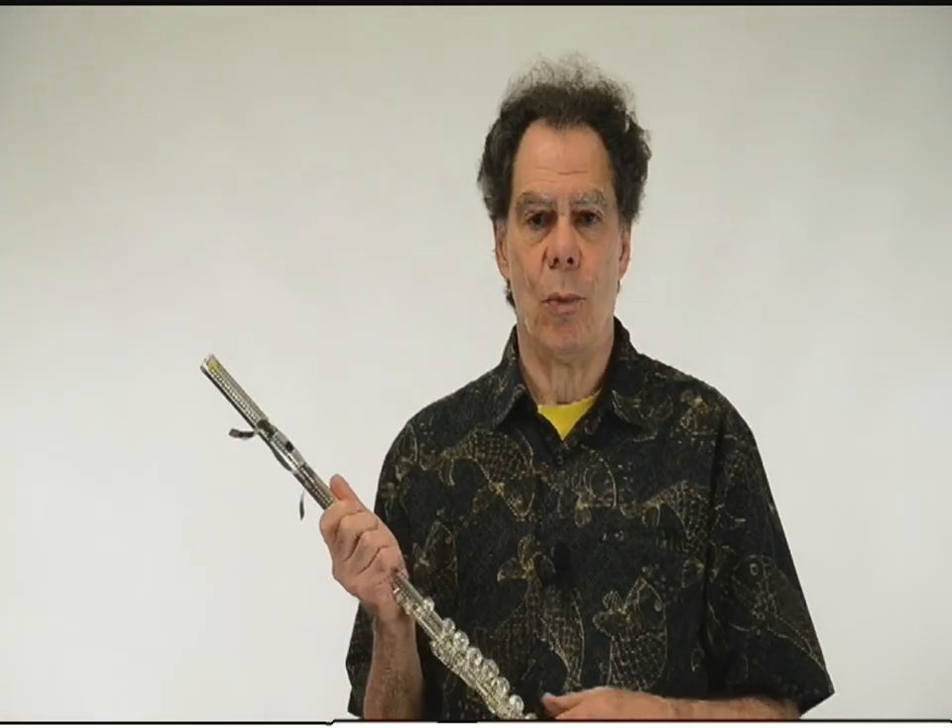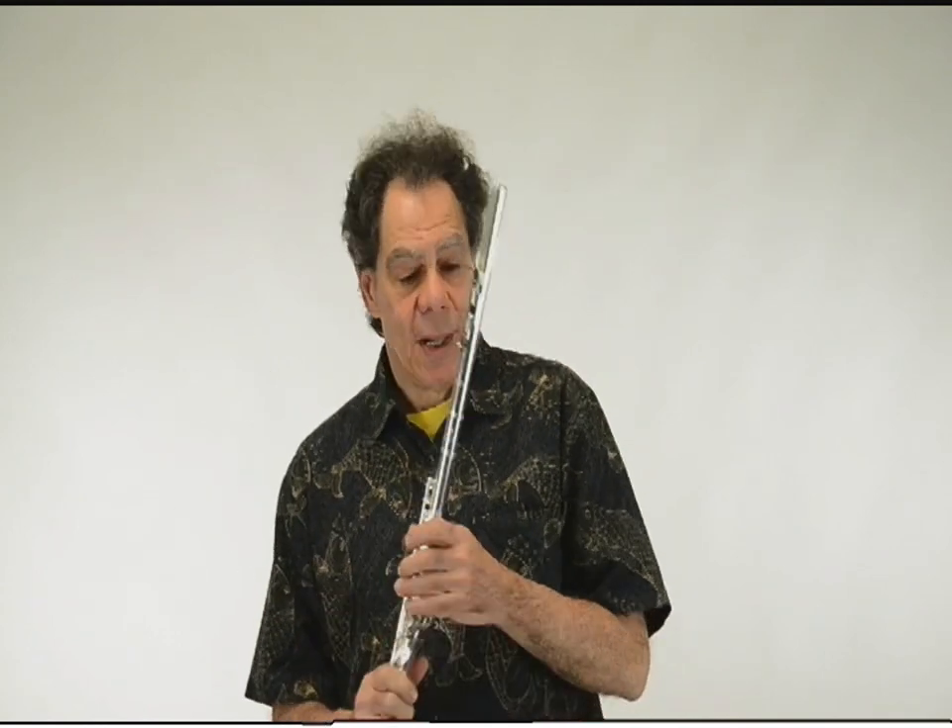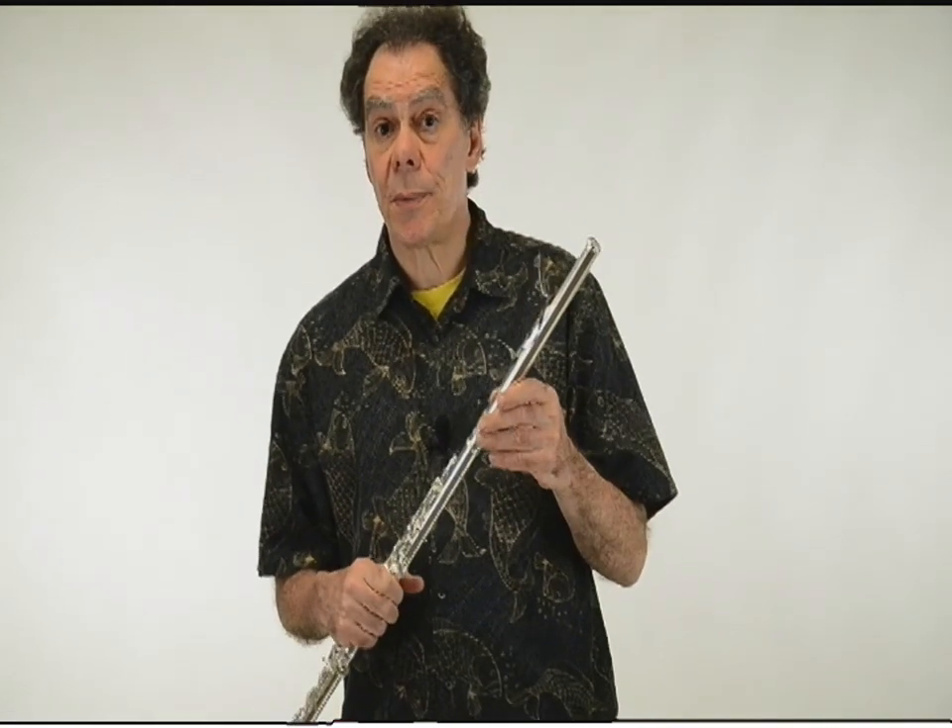I kind of created the glissando headjoint in response to the musical need to give the flute a whammy bar like the one on the electric guitar. The way it works is actually quite simple.